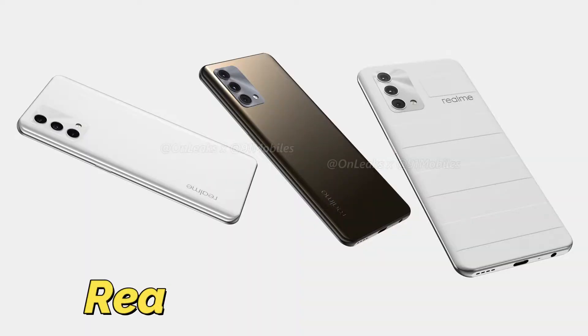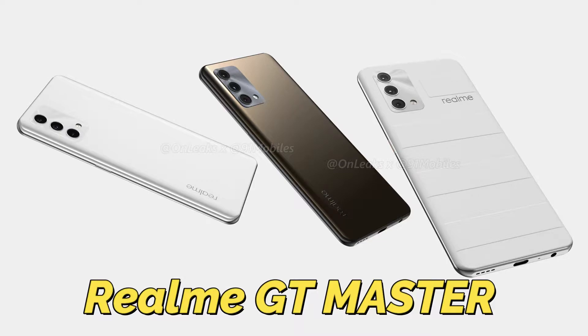Hey guys, welcome back to my channel. In today's video, we're looking at the Realme GT Master Edition, Realme GT Neo, and Realme GT. You can check out the specs of these smartphones in India. Realme will be launching the GT Master Edition in India in the same series.